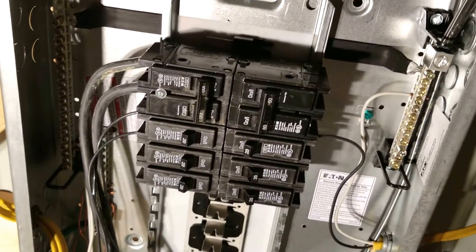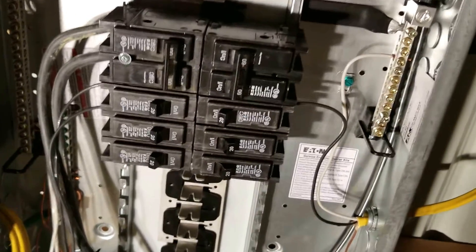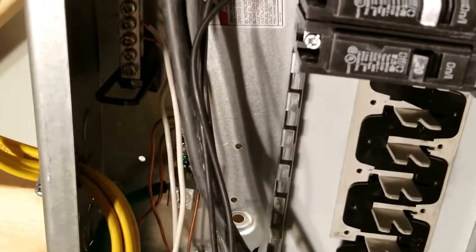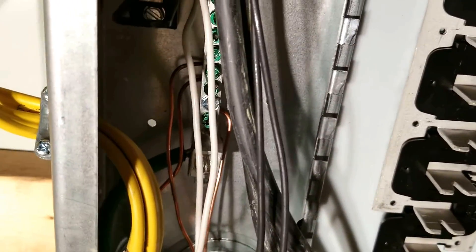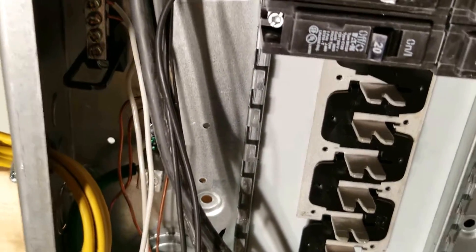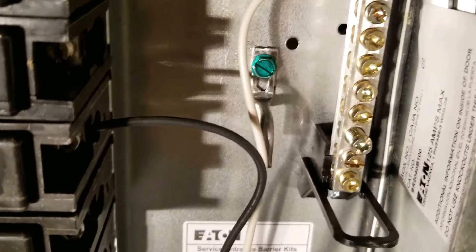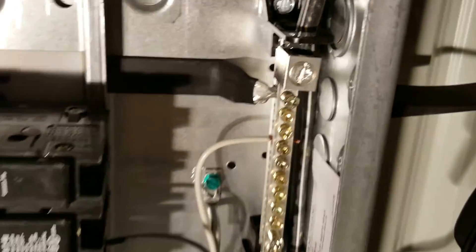One of the big differences between a sub panel and your main panel, at least around here, is that you must separate your neutrals and your grounds. You can see back behind those wires, you can see the ground bar back there. Those are not bonded together in this panel.